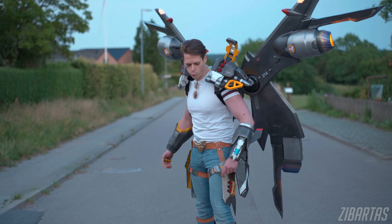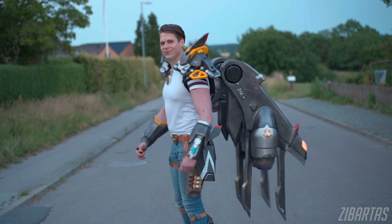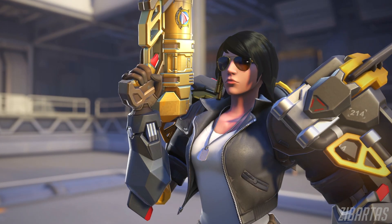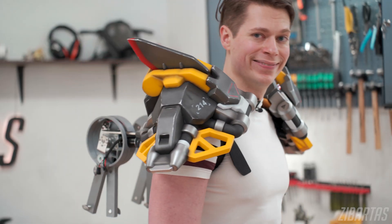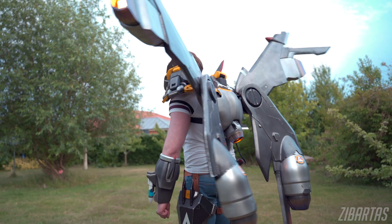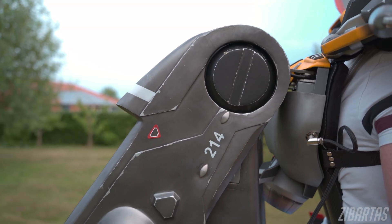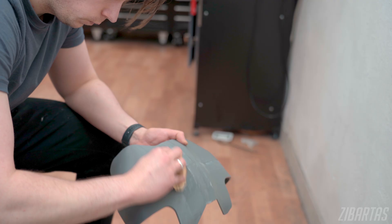For context, I've spent the last couple of years developing this quite advanced costume based on Aviator Farrah from the video game Overwatch. There are multiple animatronic parts, but the centerpiece are of course these massive animatronic wings, and that's the focus of today's video. Since there are just so many things to cover, I'd like to focus on the mechanical engineering part.